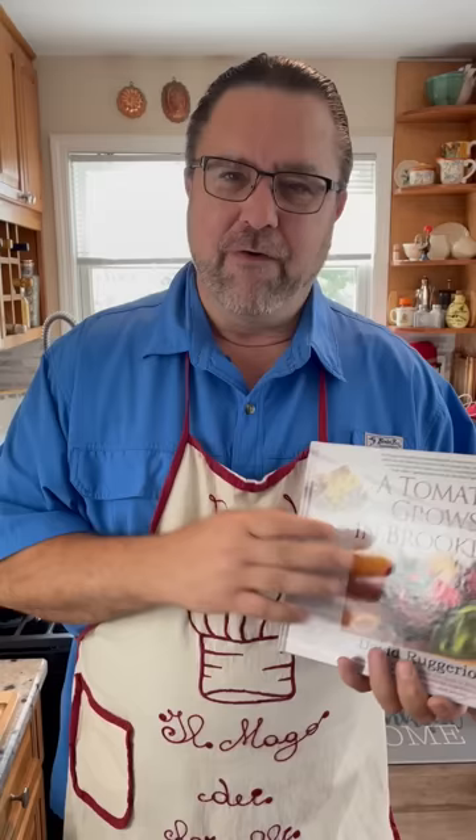Today I'm going to do a recipe from the book that is so simple. And sometimes it's said the simplest things are the hardest things to do. All you Italians out there know — garlic and oil, linguine with garlic and oil. We grew up with this. For you people that are not Italian, it's a very easy dish to do, but it's an easy dish to do wrong.